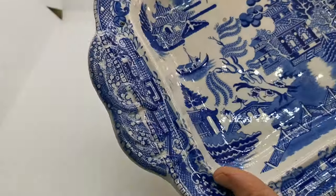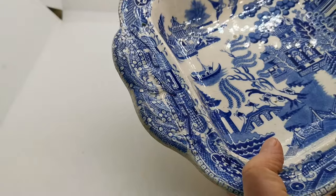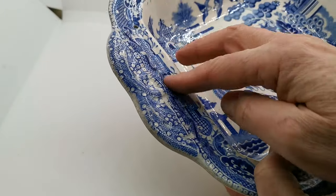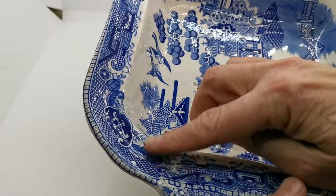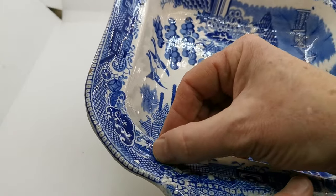Just look at these handles. I don't know whether that's going to pick up on the actual video, but the molding detail in here and the way the transfer has been laid over that — it's a beautiful, tactile piece.